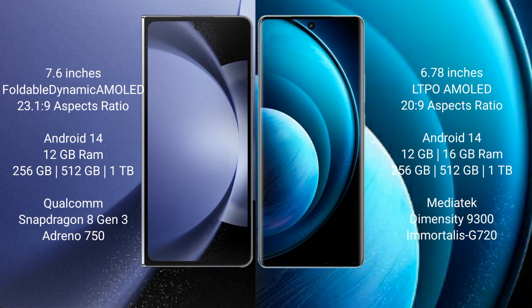Vivo X100 Pro comes with 12GB or 16GB RAM and 256GB, 512GB, or 1TB internal storage. It features a MediaTek Dimensity 9300 processor with an Immortalis G720 GPU.